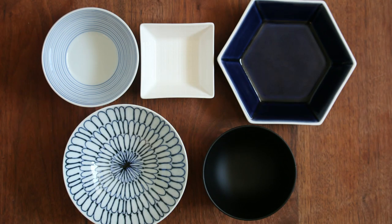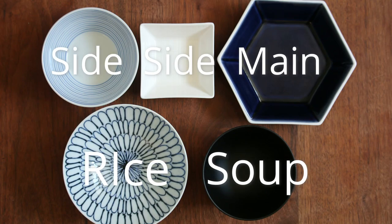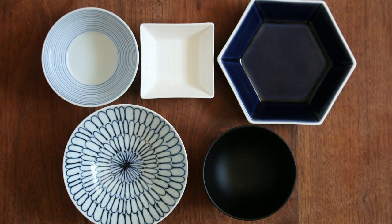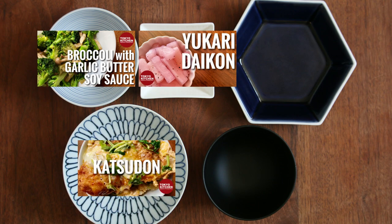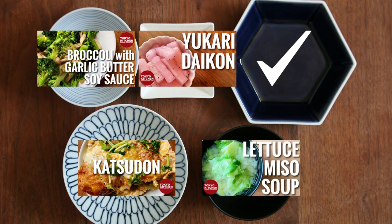This is how a standard Japanese combo style meal looks: rice, soup, main, and one or two side dishes. Broccoli to shimeji no gari-bata-shouyu is a side dish, so it goes here, and some sort of pickles — either store-bought or homemade — for the other side. How about katsudon for the main, and lettuce miso soup or any soup you like.